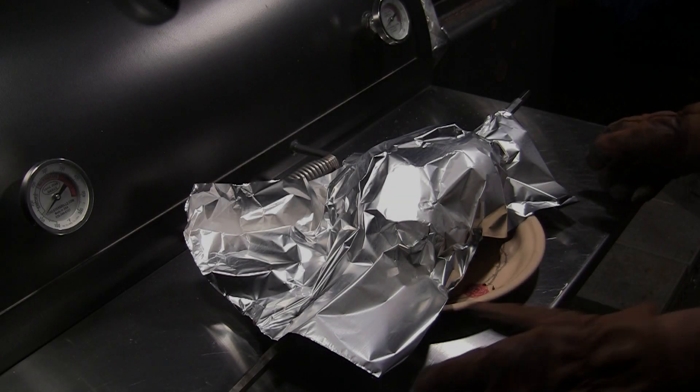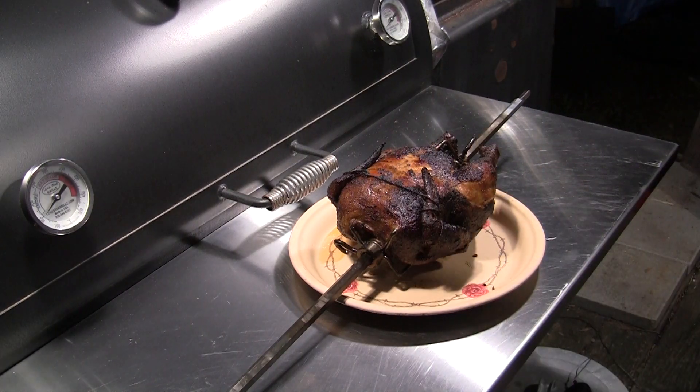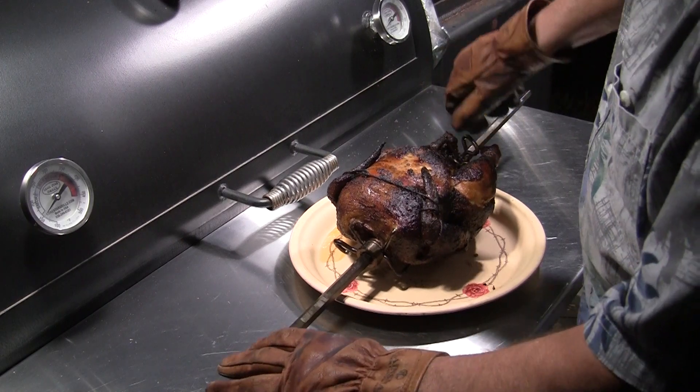We've been resting here about 15 minutes. Let's see if it was worth the wait. First thing I need to do is loosen these up.